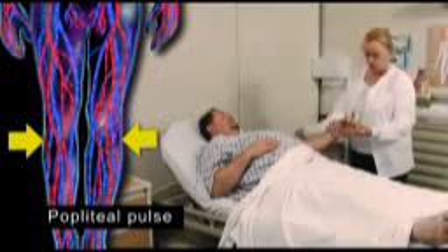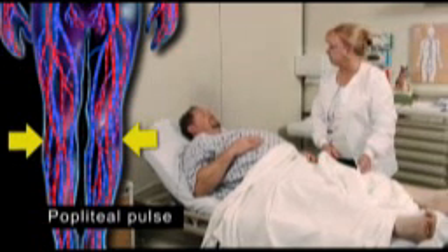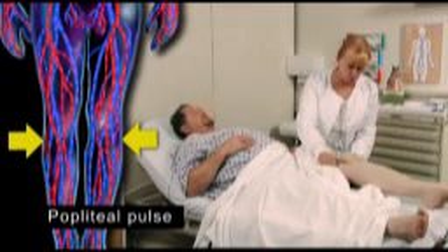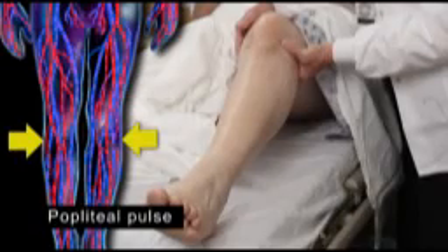Now move to the lower extremities. The popliteal pulse can be more difficult to locate. It is better felt if the leg is relaxed and even slightly bent at the knee. Palpate with the fingertips of both hands into the popliteal fossa. This pulse is often found just lateral to the medial tendon of the knee.